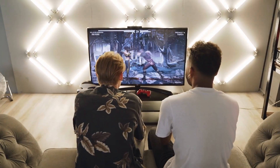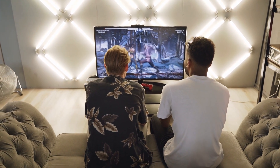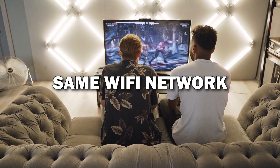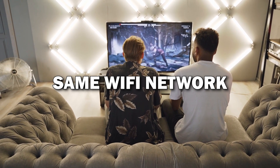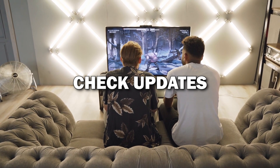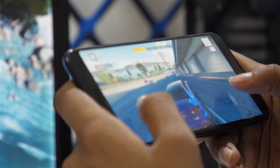Troubleshooting tips: if for some reason the connection doesn't work, here are a few quick troubleshooting tips. Make sure both your phone and TV are on the same Wi-Fi network. Restart both devices or check if your phone's software needs an update. These usually solve most issues.